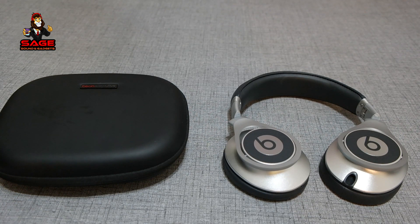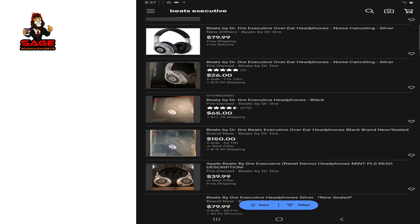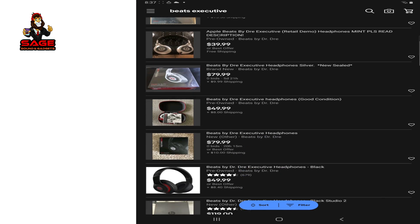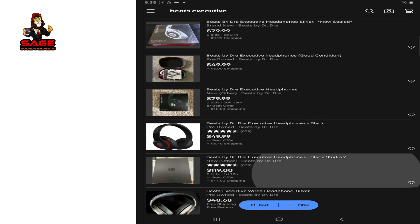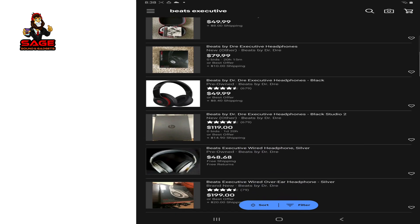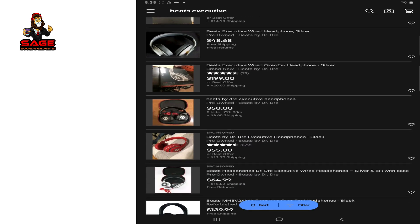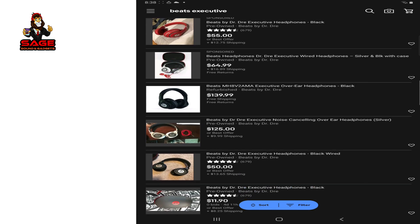These headphones, when they came out, retailed for around $250. At the moment you can find them on eBay at the lowest end — in used condition — for about $60. If you want them in good condition you're going to spend over $100, and if you want them brand new you're going to have to pay around $200. But are they worth the money? Let's take a look.